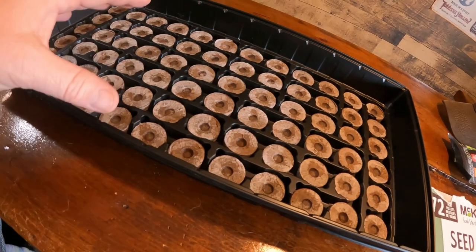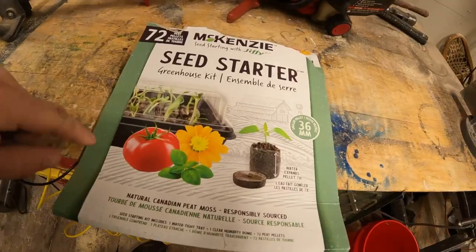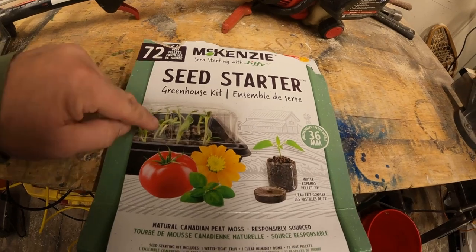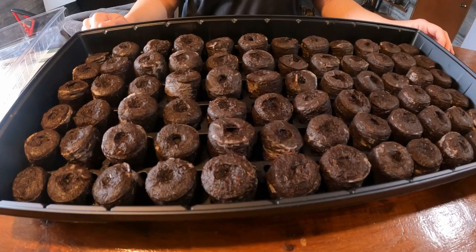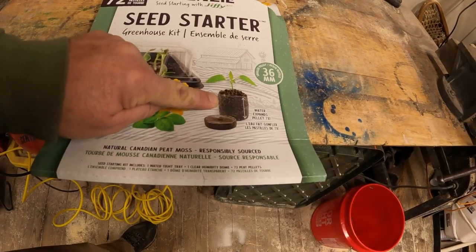I went to Home Hardware in town and found this — a 72-seed or 72-pod starter kit. All this peat moss comes in a puck, and they're all sitting individually in the tray. You add water and it expands to about an inch and a half, which is what we're going to do today.